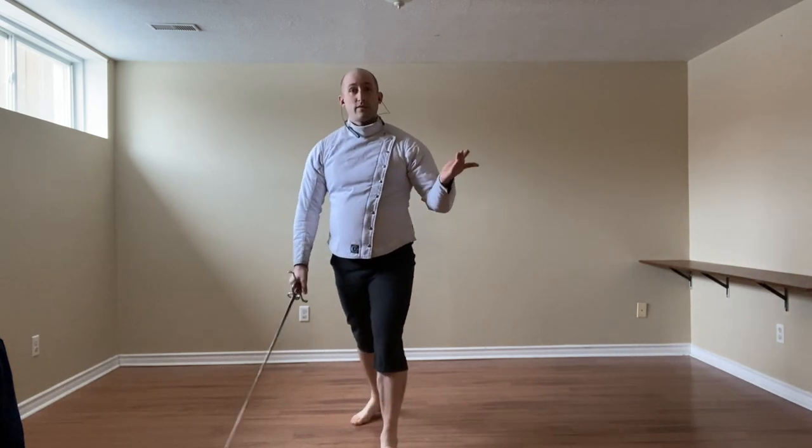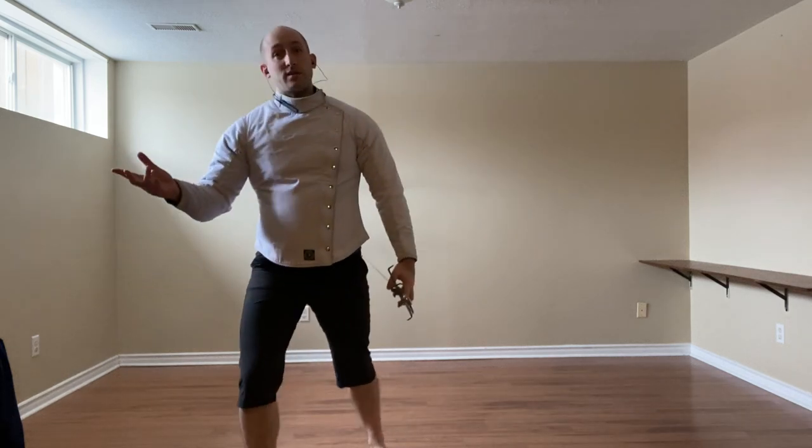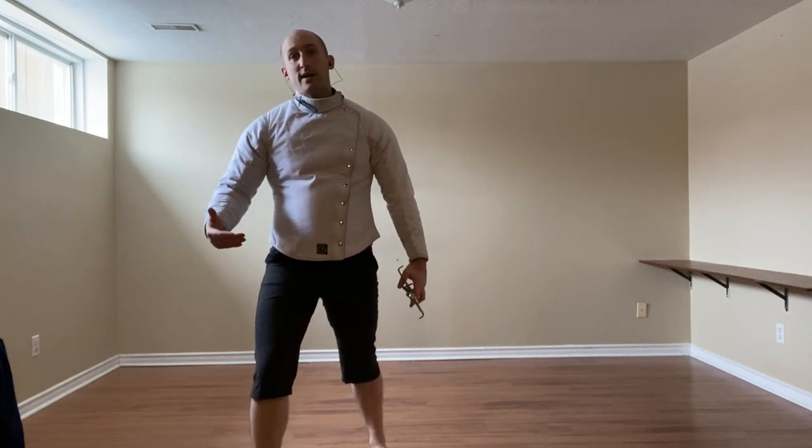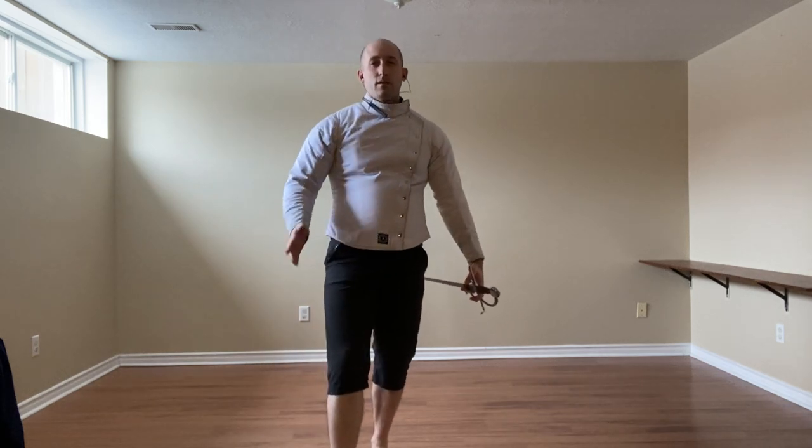So one foot forward is going to be very similar to Coda Lunga Alta, it's just that everything's done with the left foot forward, and the right foot kind of does the bulk of the work. It's always going to be passing to the inside, maybe going at the center.